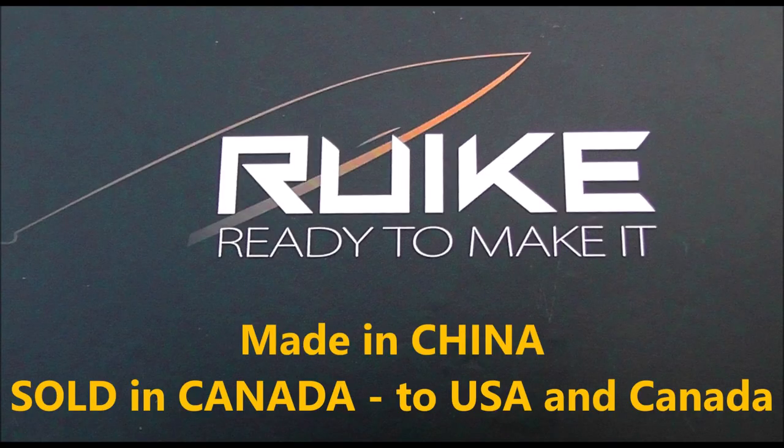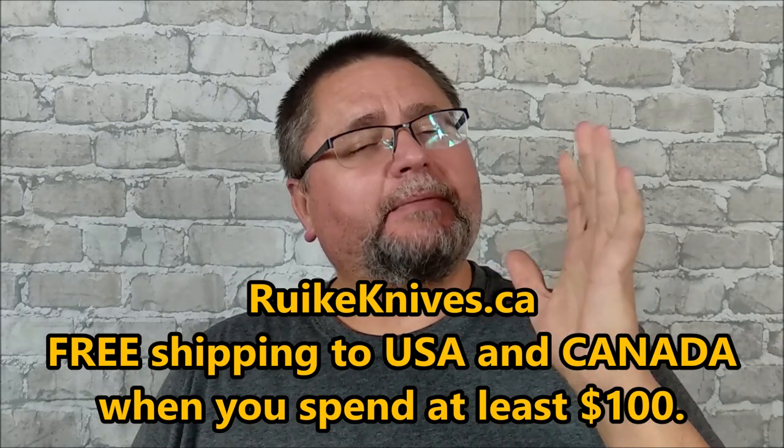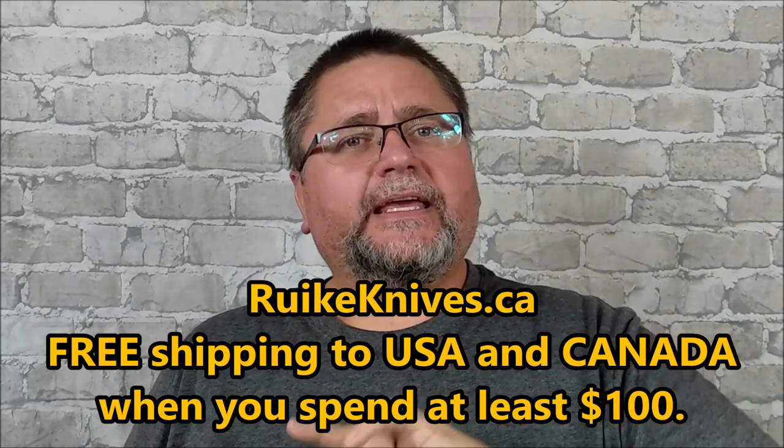Hey folks, it's Jake here at Canadian Cutting Edge and we've got a package from Rake Canada. Rake knives are one of my — they might even be — I'm going to decide by December when I do my best of 2018 videos. I think they are the company I'm putting on top of my list for budget knives that are very good quality at a very good price. It's not a final decision yet, but they are making a big go at it.